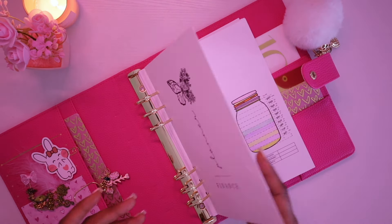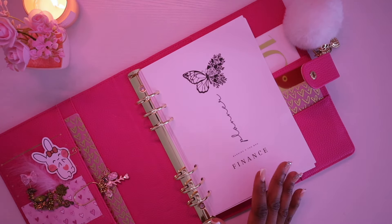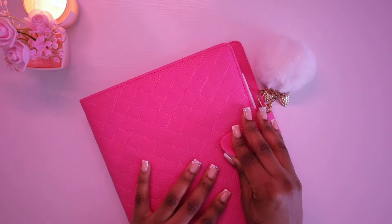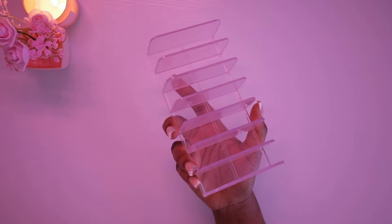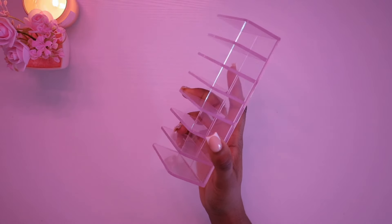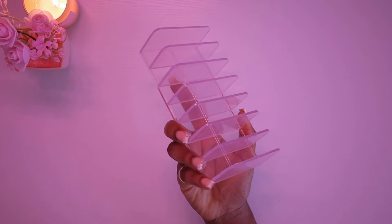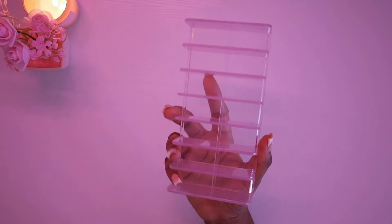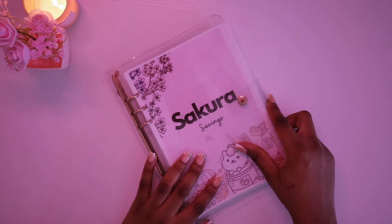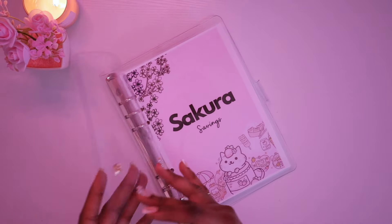We're still using our A5 budget planner sold on the website. I'm also using this pink cash tray and cash divider. Going forward I'll only have the clear version available on my website. I also have Sakura, which is a $3,000 saving challenge binder — I'm saving $3,000 inside of her.